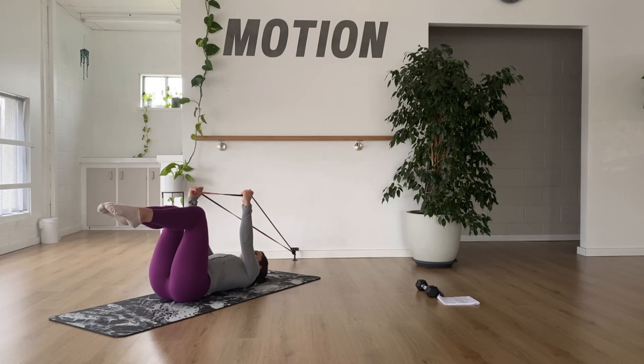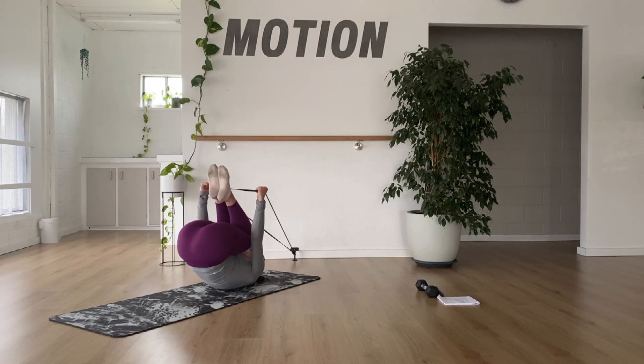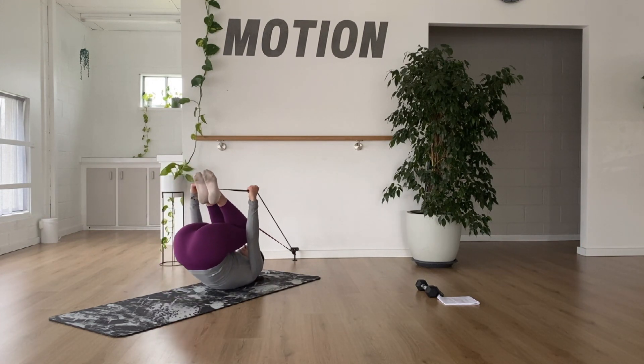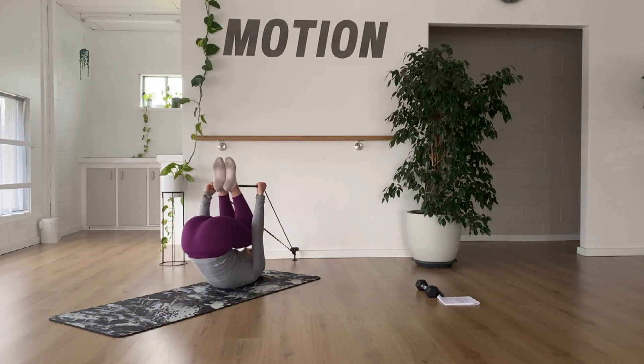We're going to lift the hips up and push against the band to tuck up. Then we're going to roll down through the spine — go as slow as you can — back to your tabletop position. So tucking up and then slow rolling down, keeping that core compression for as long as you can.